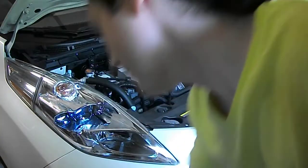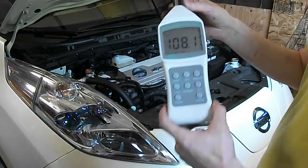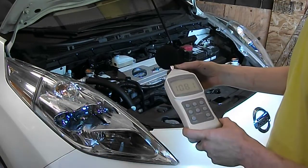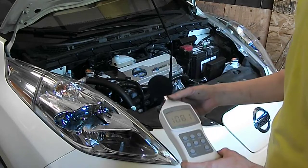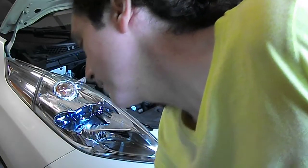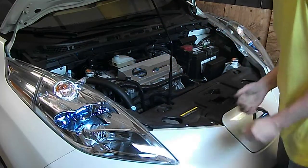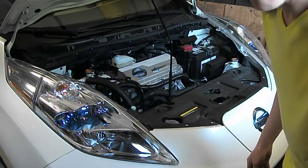The after measurement came in at 108.1 decibels — that's about nine, nine-point-four decibels louder than the stock horn. And it definitely doesn't sound like a moped either.